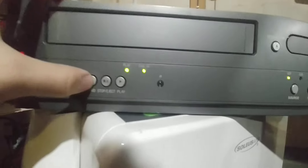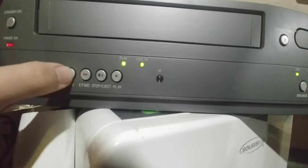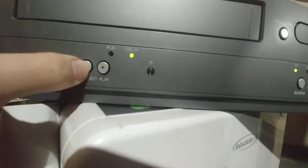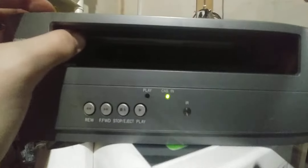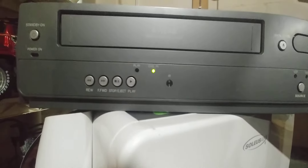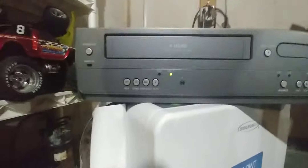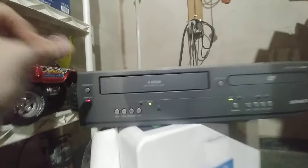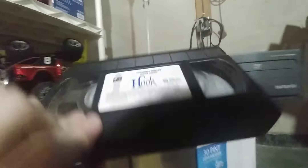There we go, now it's working. Nope, it's not working now. It's having problems, but it kind of worked for a while. Let's try it again. This thing is really strange.